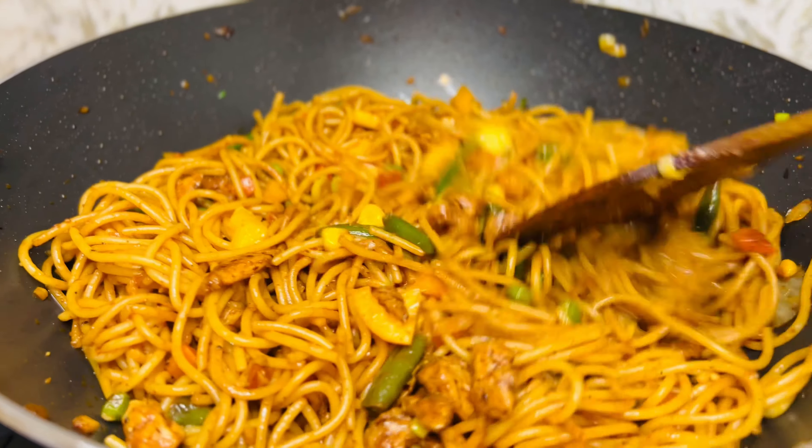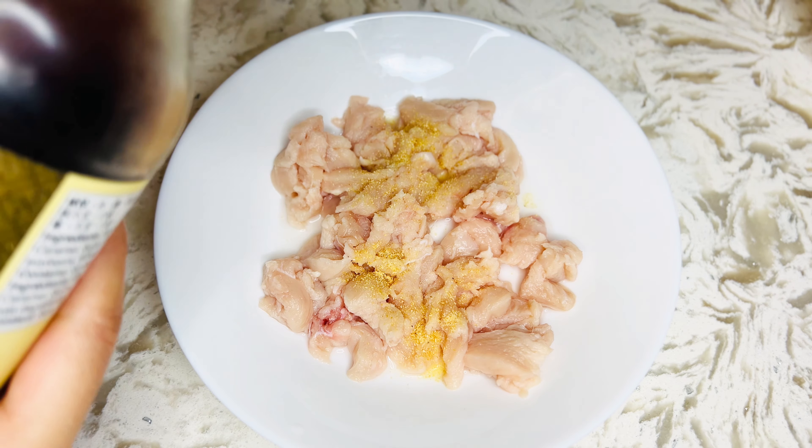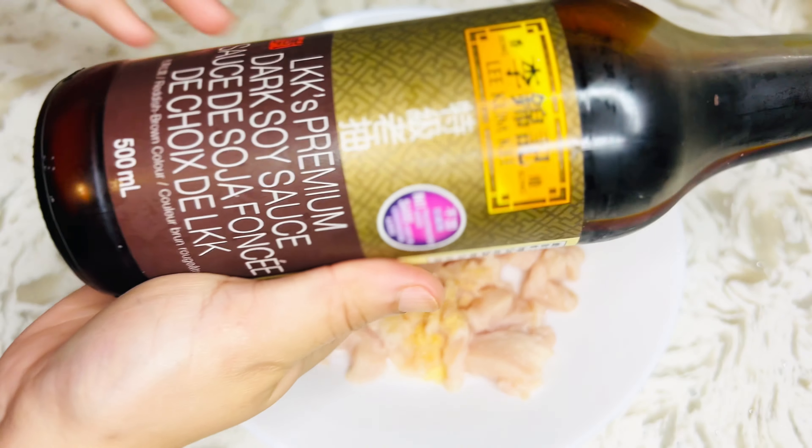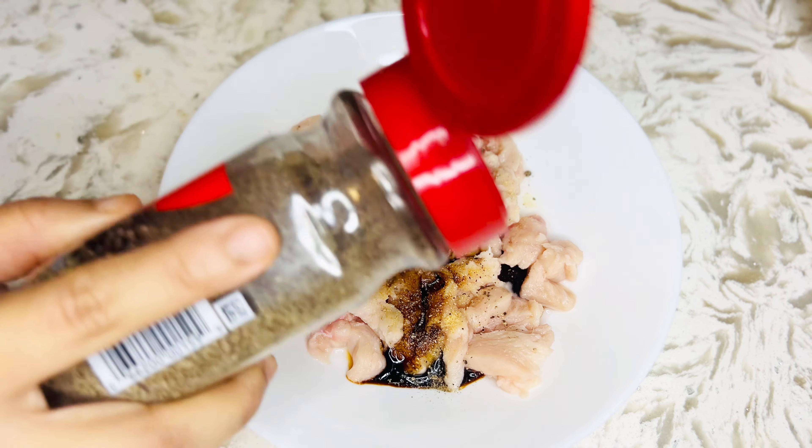Let's start. I am going to marinate a little chicken. I am going to add 1 to 3 teaspoon garlic powder and 1 to 2 teaspoon of dark soy sauce.